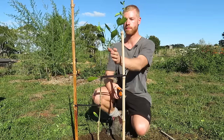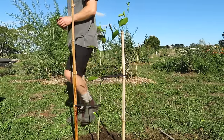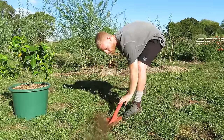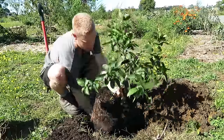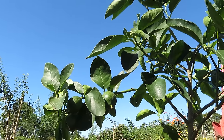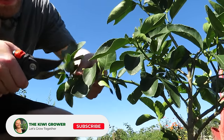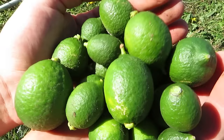Alright, so that's one tree planted — I'll move on to planting the other three trees. I'm just going to quickly stop here because for this lime tree there are quite a lot of limes forming, so I'm going to cut these off so the tree can focus on getting established instead of using a lot of its energy developing so many fruit.